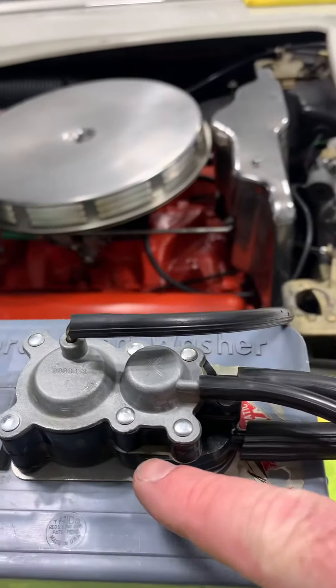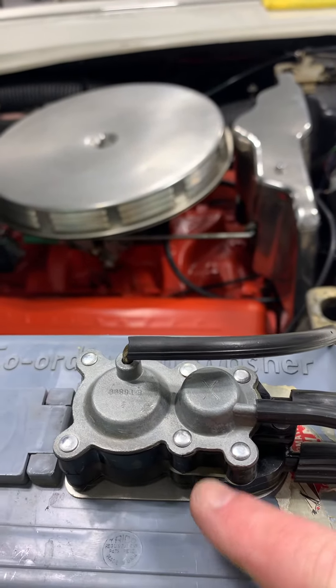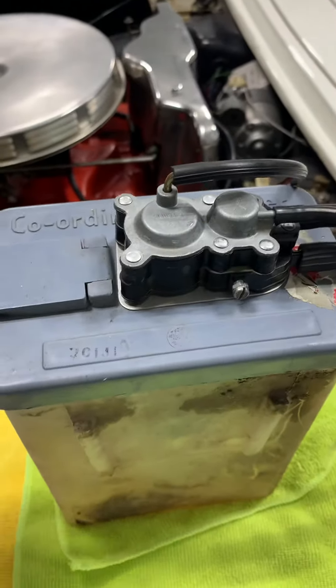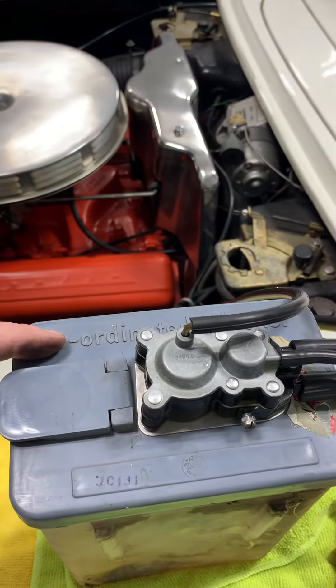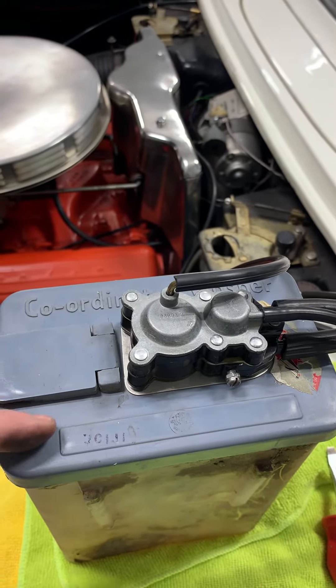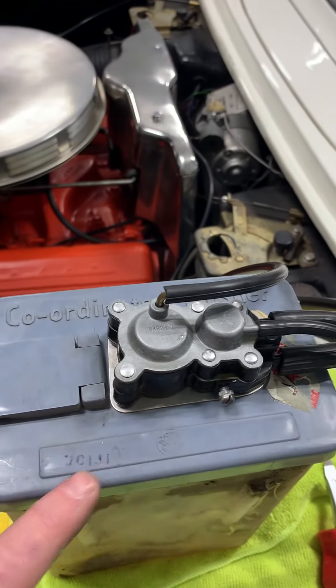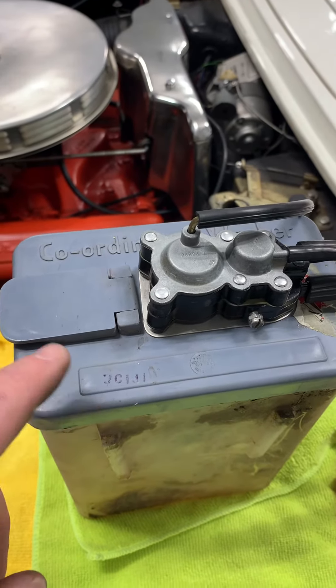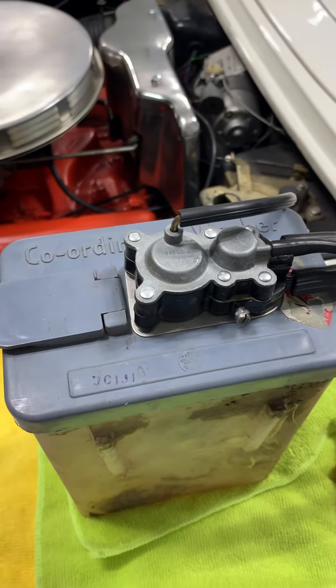So again, this is your adjustment screw for the number of wiper cycles. And again, we have a '59 washer pump — 'coordinated washer' on one side, raised bar on this side — which is different from a '60, which would have no raised bar. We'll go in and show a video on that next, and what a '60 washer pump works like.